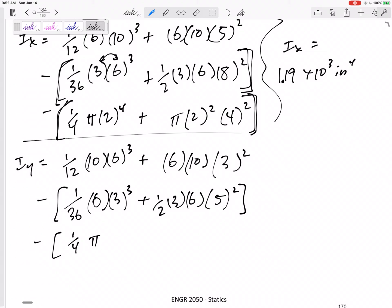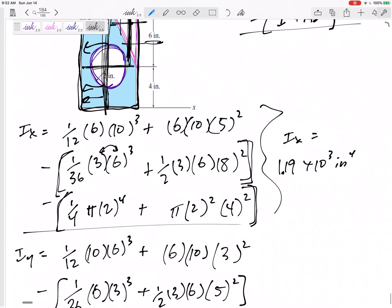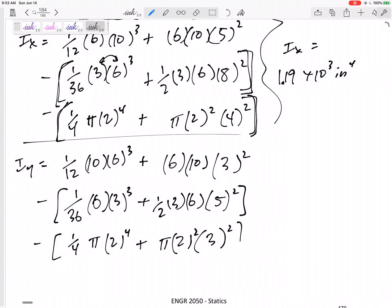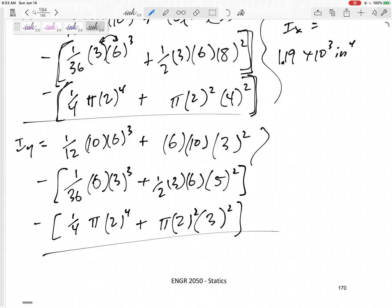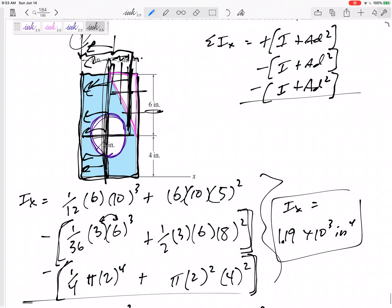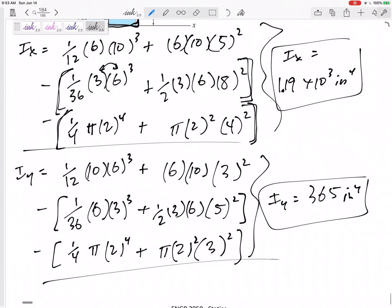Then the circle: (1/4)πr⁴, plus area times D squared. The distance I need to move it is 3 inches, so 3 squared. Adding those up gives an IY of 365 inches to the fourth. So for shapes that are cut out, just subtract both the I and the AD squared.